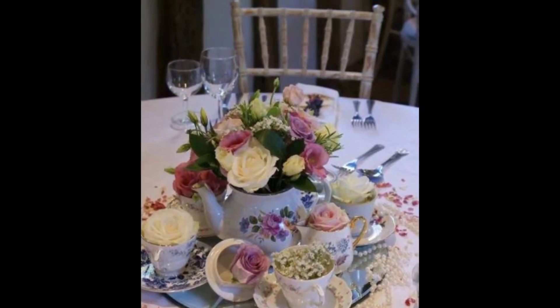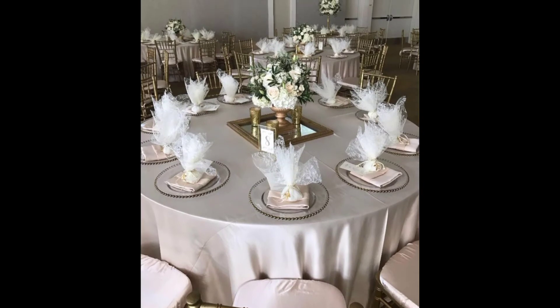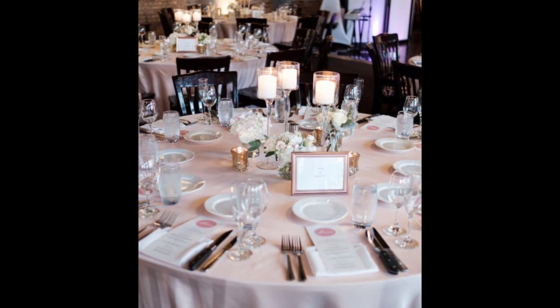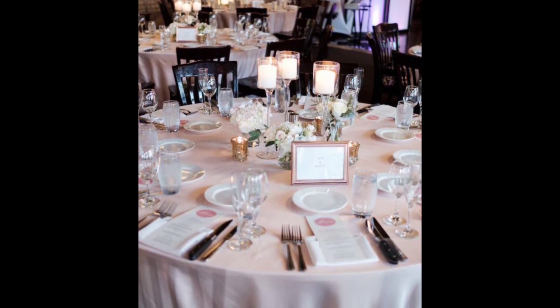Hi guys, welcome back to my channel Fashion House. I hope you all are doing great and having a relaxing day. In today's video, I'm sharing with you tips and tricks on how to decorate and design a table.